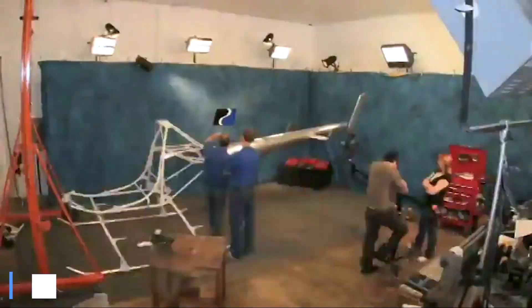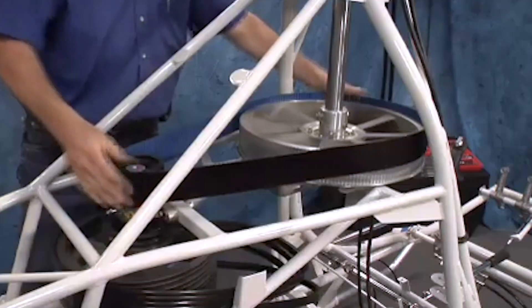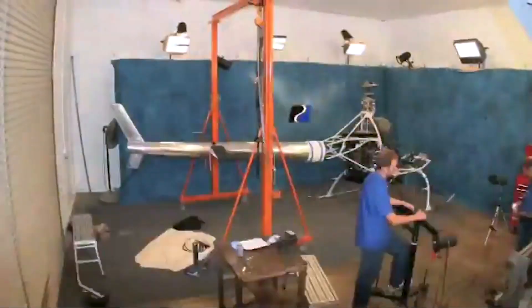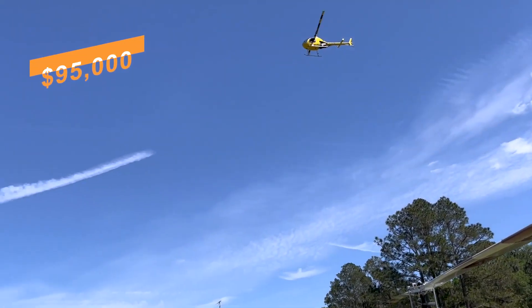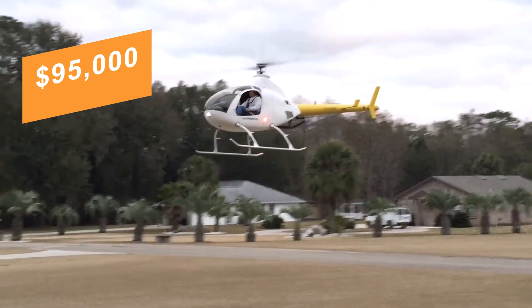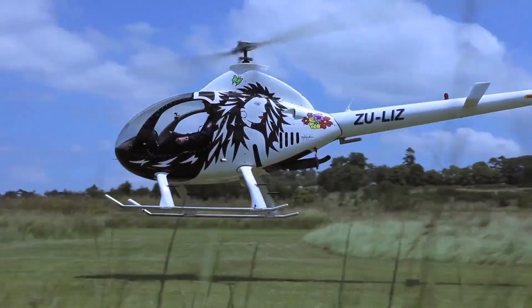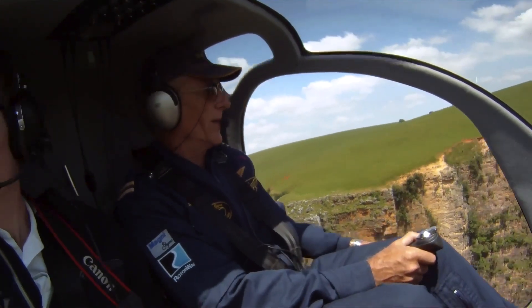Builders typically spend around 450 hours completing the kit, guided by manuals and a strong support community. Pricing averages near $95,000, making the 600 Talon a striking blend of affordability, performance and the satisfaction of flying what you built yourself.